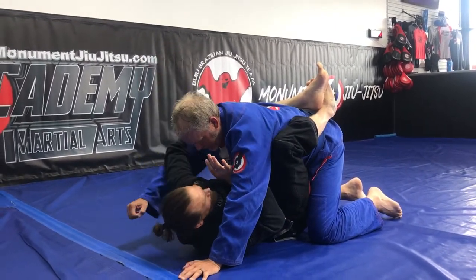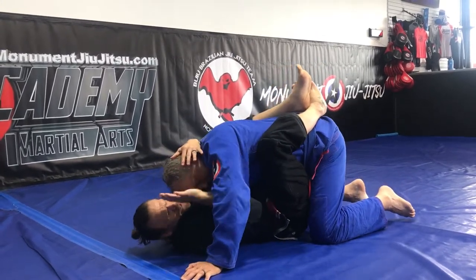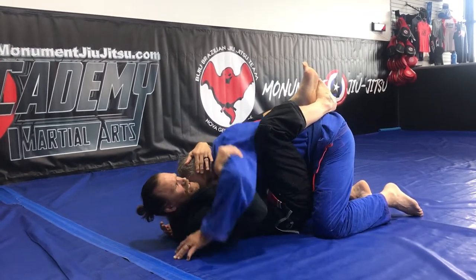One arm is going to swim through, pinch, and then I grab his head. The other one, I use my forearm on his bicep and my palm on his tricep, so that he can't hit me here.